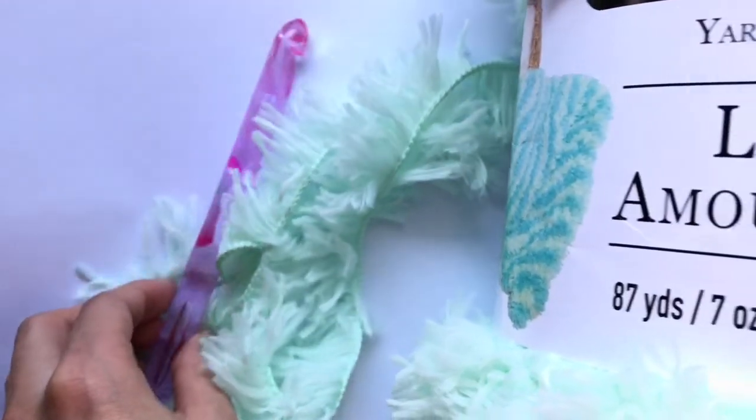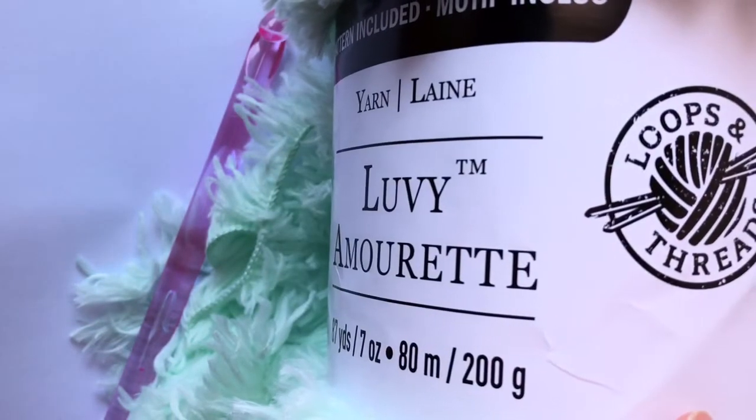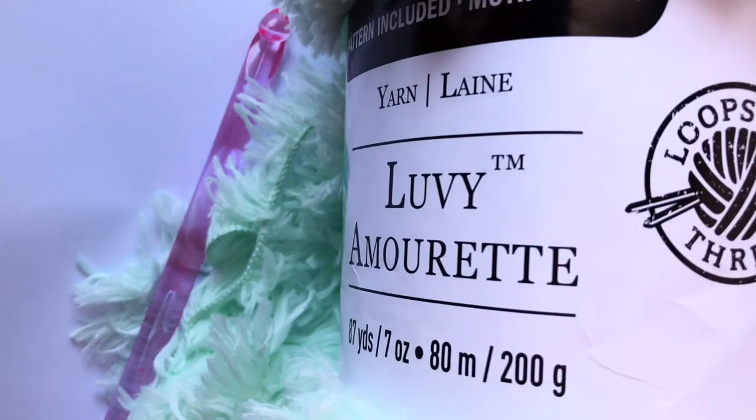I hope you liked this review and I hope it helped you decide whether you want this yarn or not. This is my opinion — I like it. It doesn't get any fuzzies or anything, and nothing falls apart except for the tip of the yarn. The price for this Lovey Yarn is $10, but you can use a coupon. Michaels always has a 40% off coupon, so you can get it for $6 instead of $10.